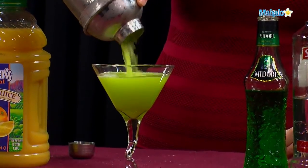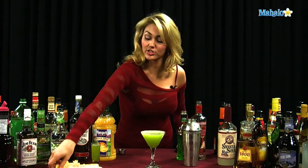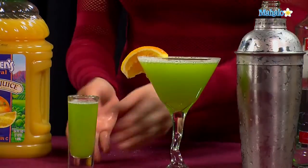You'll see the pretty lime color. Get it all the way filled to the top. Just go ahead and garnish it with an orange wedge. That's what it looks like in the martini glass. Or, of course, you can do it as a shot if you'd prefer — either way.